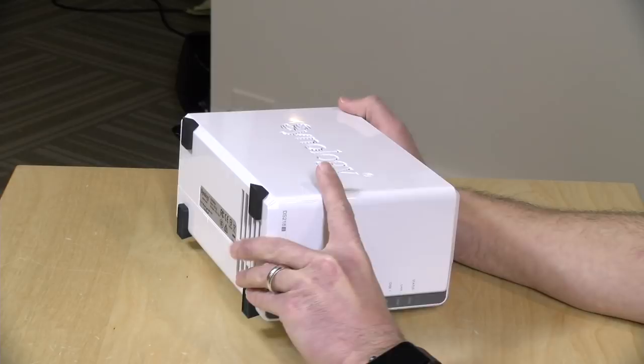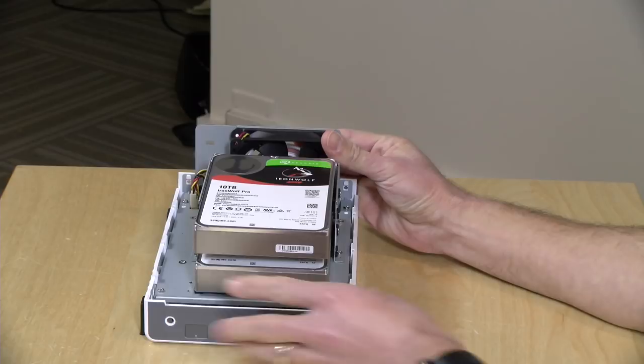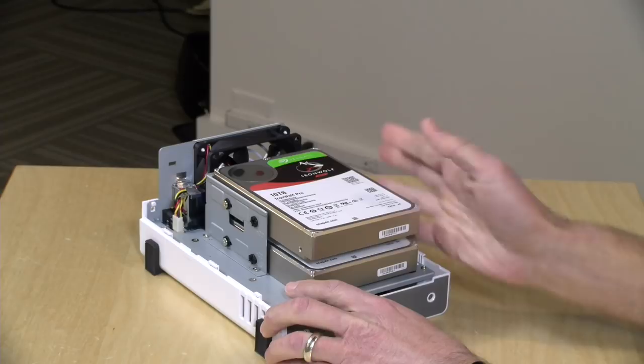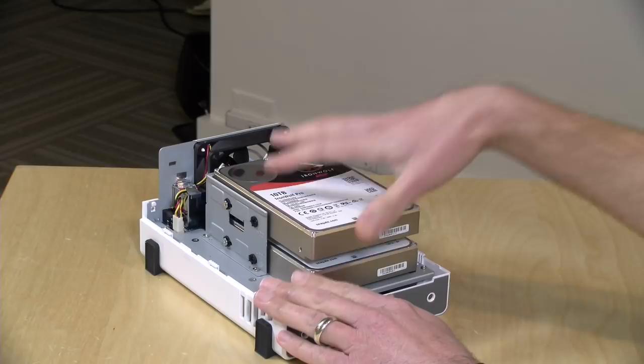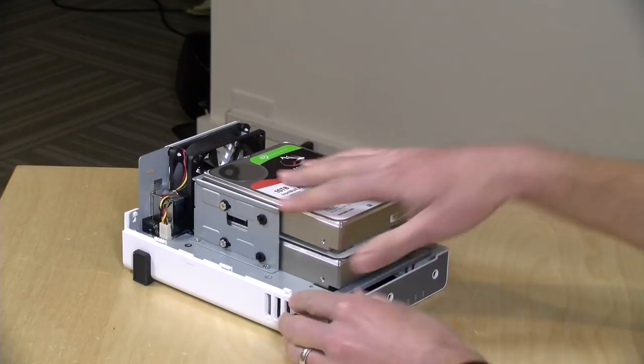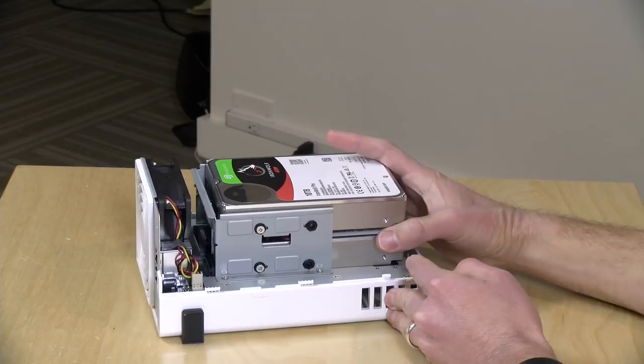These do not come with drives installed — you have to get your own. They packed in a couple of 10 terabyte drives for me to test with. With a dual-drive NAS the default is to have the drives mirror each other, so I don't have 20 terabytes available — just 10, because the drives are synced so that if one fails I can swap it out without any data loss. These Synology devices keep operating even if a drive is out, though this model doesn't support hot-swapping since you have to take it apart to install drives.